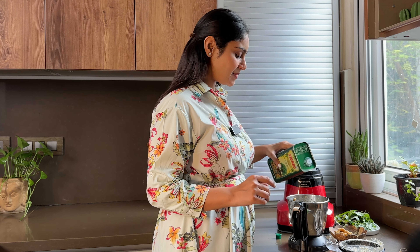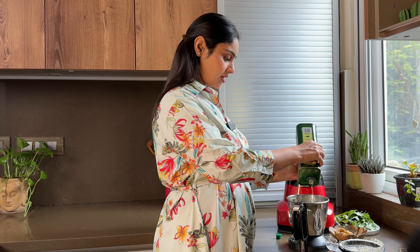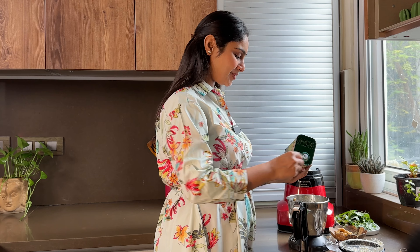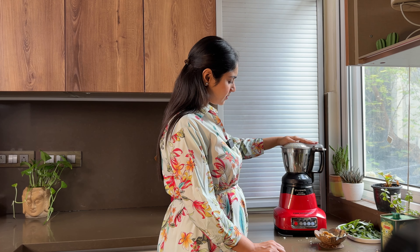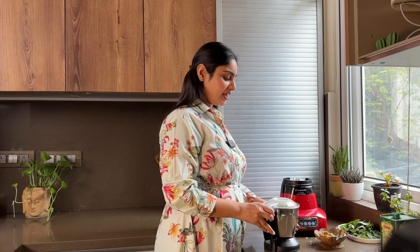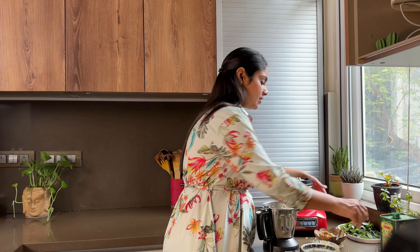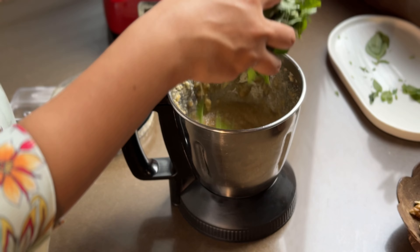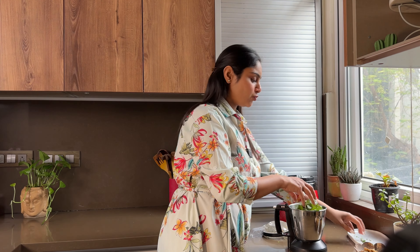In authentic pesto, I would use a lot of pine nuts, but pine nuts are expensive — approximately 10,000 per kg — so I'm not going to buy them. I'm going to work with walnuts today. You can use pistachios, almonds, or cashews. I've tried it with pine nuts, but based on availability you can use any nuts. Add a little handful of nuts.